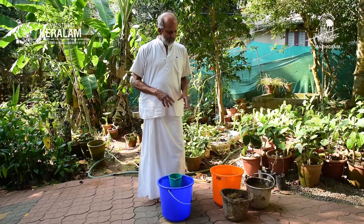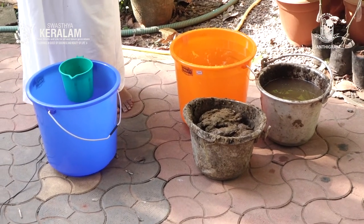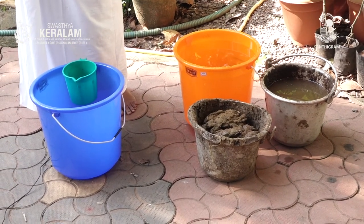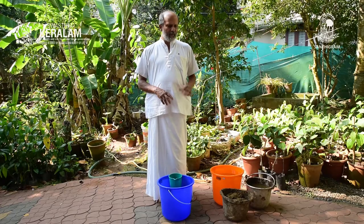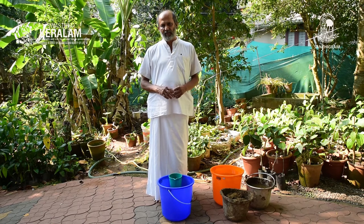In this case, I will show you — I am taking half a kilo of cow dung, half a litre of cow urine or gomutra, and 1 litre of water. Most of the things I am going to show you are aerobic bio enhancers.